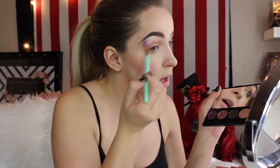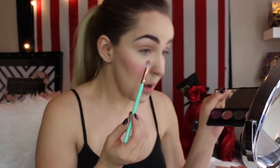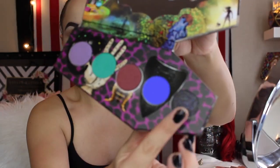Here you see me using the most perfect palette ever for this tutorial — the Freak Show palette by Strobe Cosmetics. I'm just using this as a crease color, and then we move on to the Lunatic Cosmetic Labs Zombie Defense palette, using that beautiful black shade as a base for a nice smoky eye.